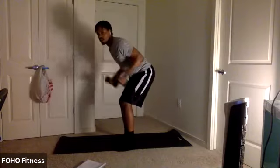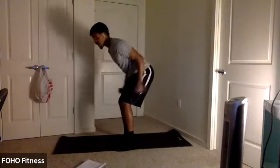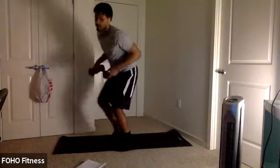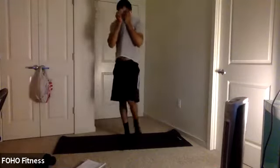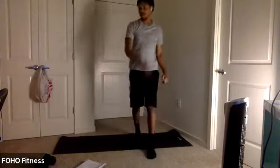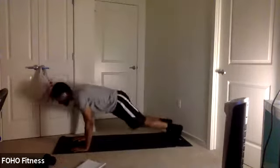Here we go. Don't use momentum here — make the muscles work. Use that tricep to do the work. Squeeze, control, bring it forward. Ten seconds. Be back to the ground for some more T-plank. Get ready. Five, four, three, two, one. Drop it back down. Get right to it.